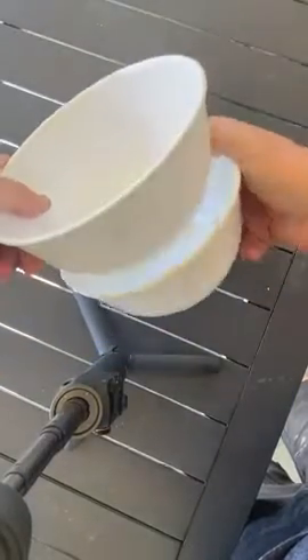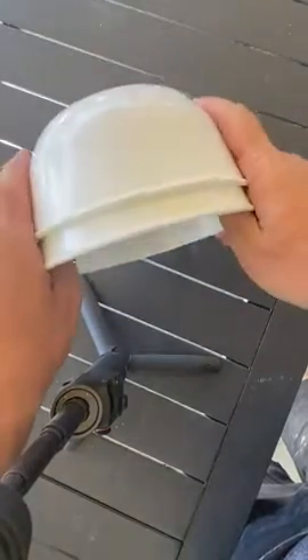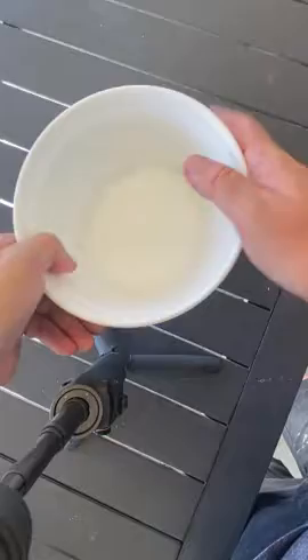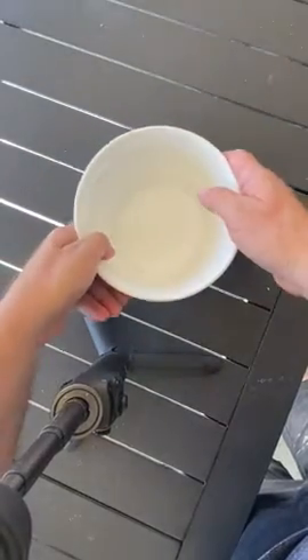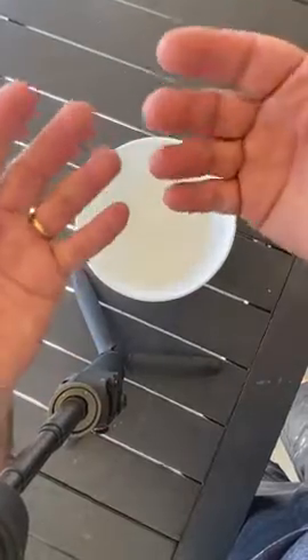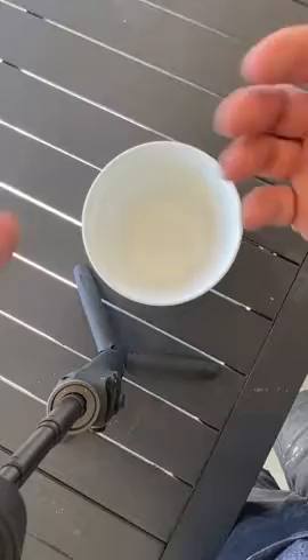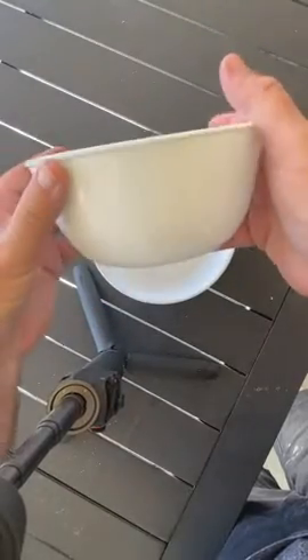One thing that's really good is that they stack very nicely as well. I really recommend these, especially for larger dishes. We sometimes use them for salad, for cereal if you're feeling a bit hungry, or for a larger serving of soup.